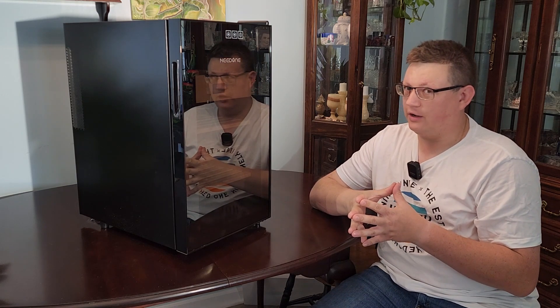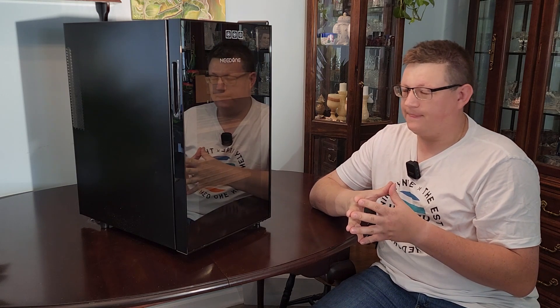This is the 300-count humidor by NeedOne. If you're watching this video right now, you're probably going to need one after you finish watching. This cigar humidor is more for people who want to step up their game on cigar storing and aging, because not only is humidity important for your cigar storage — temperature is super important too.